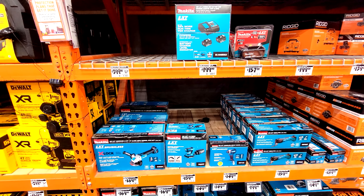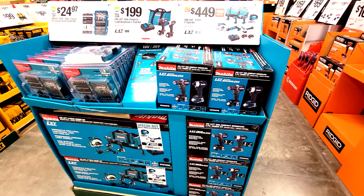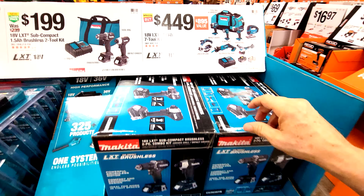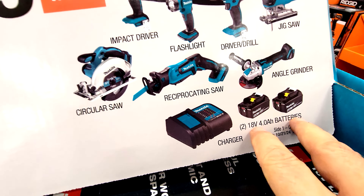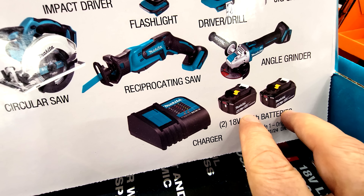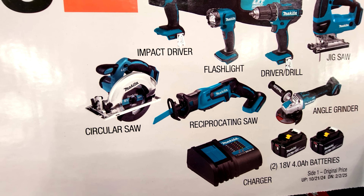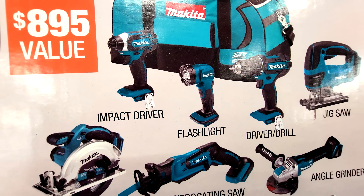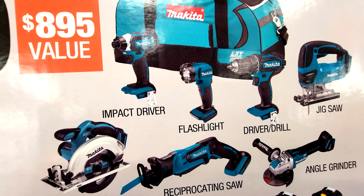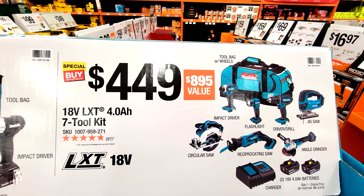They've also set up another Makita display with some tool deals. Here they've got the seven-tool combo kit, which comes with two 4.0 amp-hour batteries. You're getting a recip saw, an angle grinder, a circ saw, the impact driver, the flashlight — which counts as a half tool — the drill driver, the jigsaw, and the bag, all for $449.